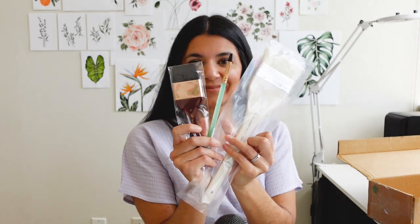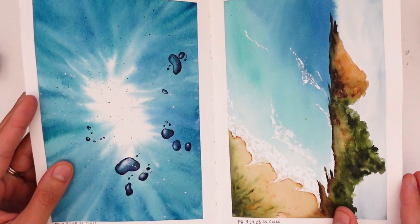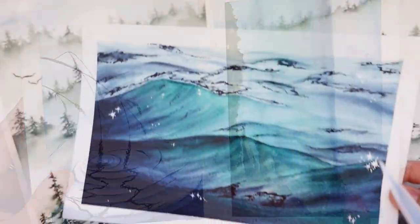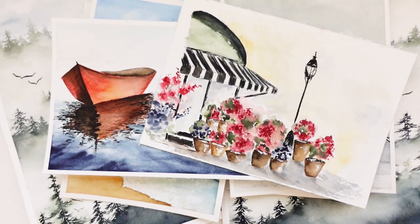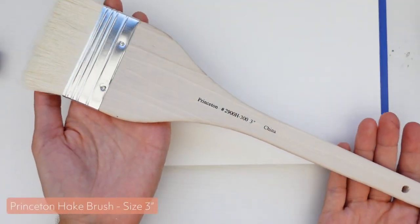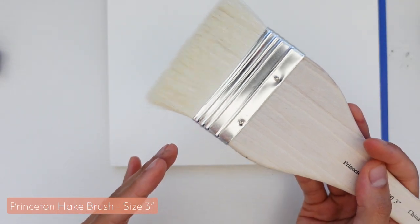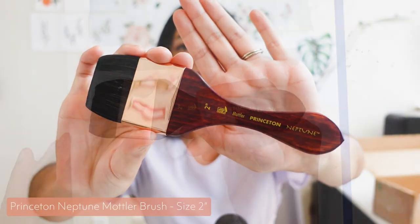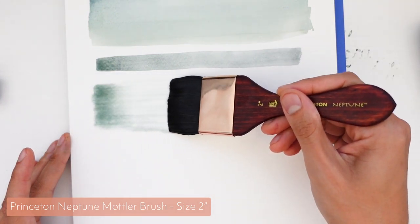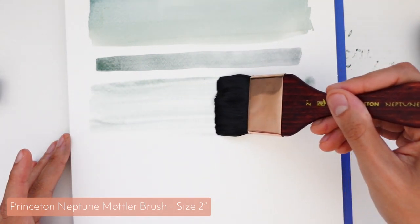The last few brushes I got in this order are for landscapes, which is a subject I've been pouring more and more time into this year. I'm still not super confident in my landscape abilities, but I've been enjoying the process and definitely seeing an improvement — it's something I'll continue investing time into. First is the 3-inch Hake brush — Hake brushes are really durable, relatively inexpensive, and great for wetting your paper for landscapes. I also got a 2-inch Mottler brush from the Neptune line, which has super soft thirsty bristles and looks beautiful and elegant. Finally, I got one more half-inch square wash brush also from the Neptune Aquarelle series.